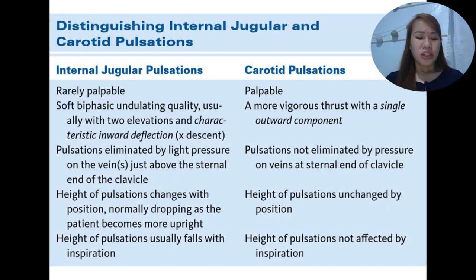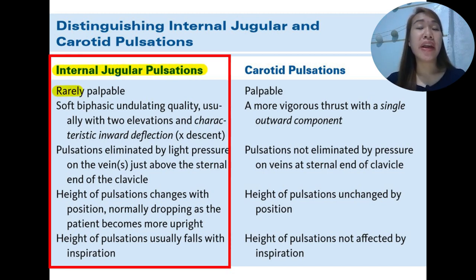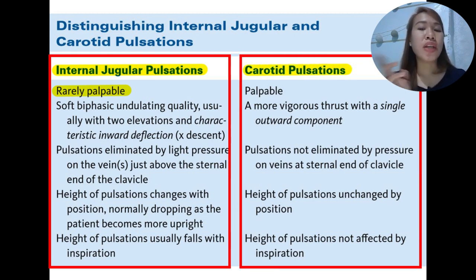We now discuss the differences in pulsation between the internal jugular vein and the carotid artery. For the internal jugular vein pulsation, it is rarely palpable. The pulsation has a soft, biphasic, undulating quality — usually with two elevations and a characteristic inward deflection or descent. In contrast, carotid pulsations have a single outward component and are vigorous.